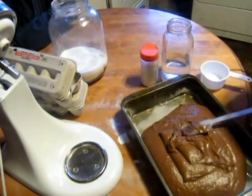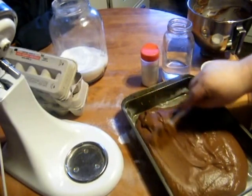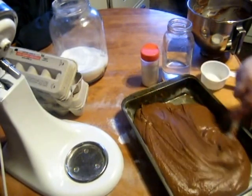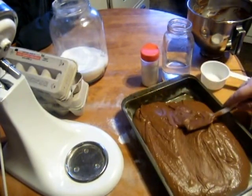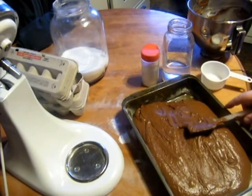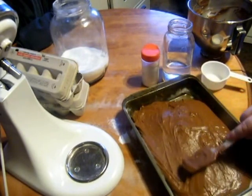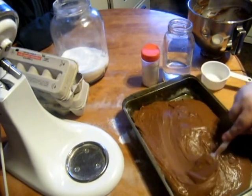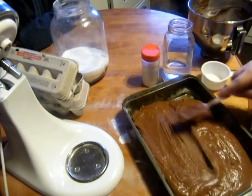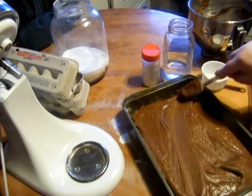If you want to do this in layers, or in muffins, or whatever, it's all good. We're going to put this in the oven at 350, which is preheated — make sure it's preheated. You want that in there for about 25 to 30 minutes. Make sure it's nice and even.